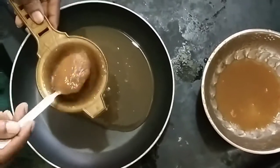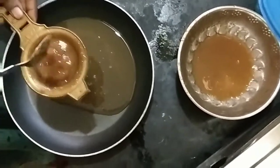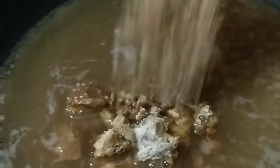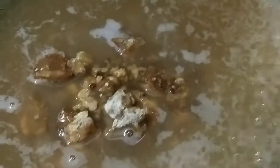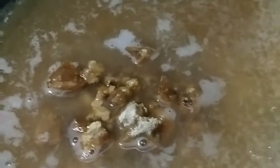We're going to cook it for 5 minutes. We're going to cook it in the pan. We will cook the pan in a little bit and cook the pan in a little bit. We will cook the pan in 5-10 minutes.